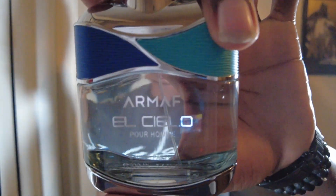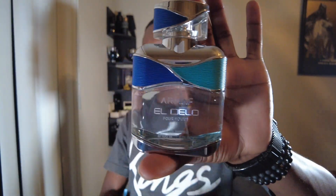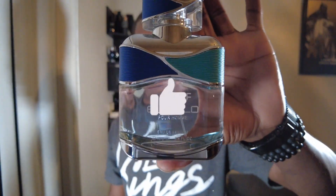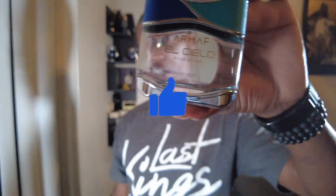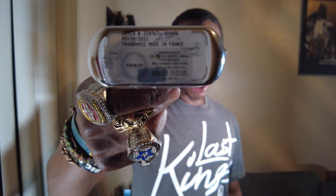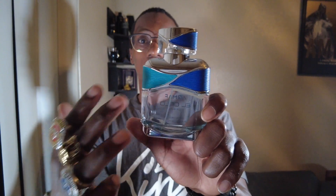Presentation — you got a nice little bottle, not too bad. Good looking bottle. Got the blue over here, teal on this side. You got Armaf El Cielo port home up front. This is an eau de parfum concentration and this is 100ml — I think these only come in 100ml. At the bottom you got your barcode, all the information, the Armaf logo, and then on the back you just have the Armaf stamp.